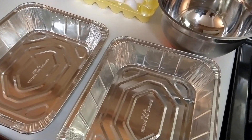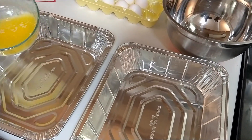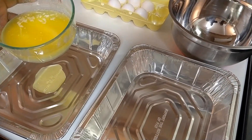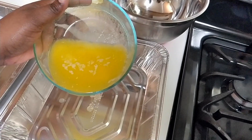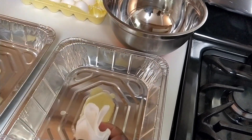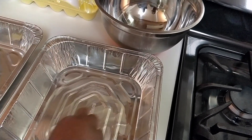The cake mix calls for greasing the sides and bottom of the pan. I don't have anything to spread the grease with, so I'm just going to use a paper towel to spread it around.